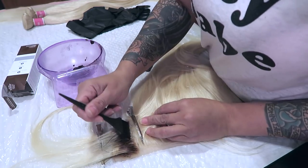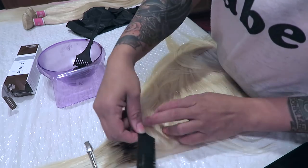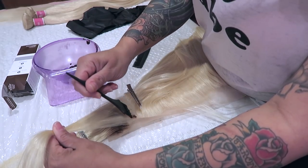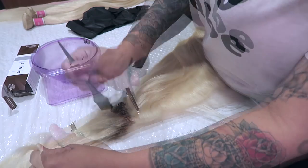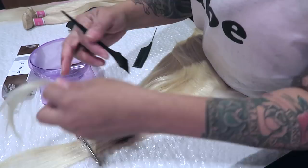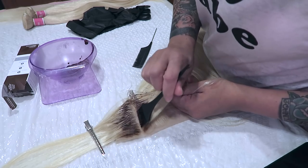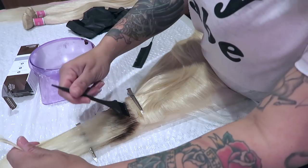I will be honest — this whole entire process of just doing the roots of a frontal can take so much time, for real. It is very time consuming, so I would suggest being patient. Sometimes you got to walk away from things. I wouldn't suggest walking away while the dye is on the frontal, but once you're done with that portion just put it down and take a break. Another easy method would be to have it on a mannequin head, as you will see me doing later on in this video.